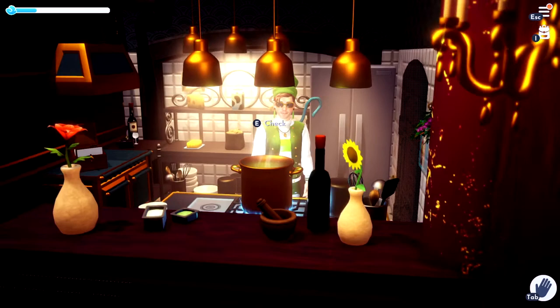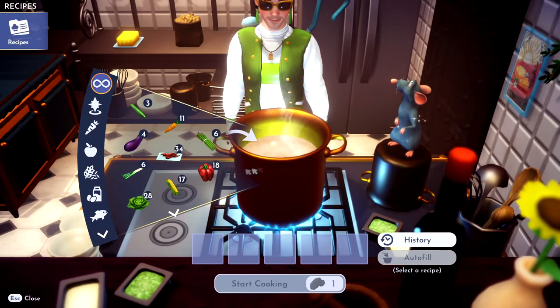Hello dreamers, I'm going to show you how to make some bell pepper puffs. If this video helps you, please like it and don't subscribe to me.